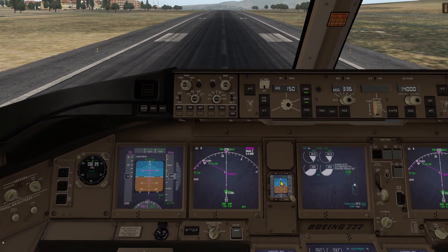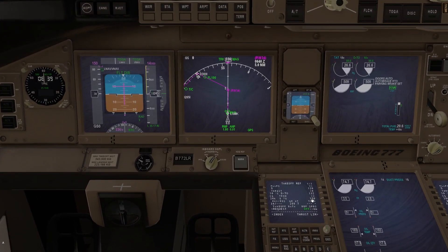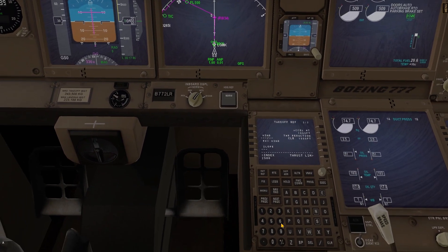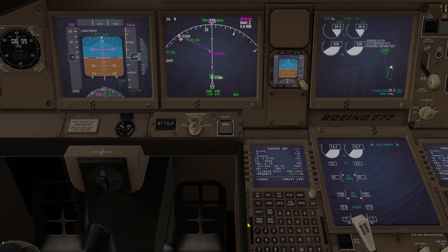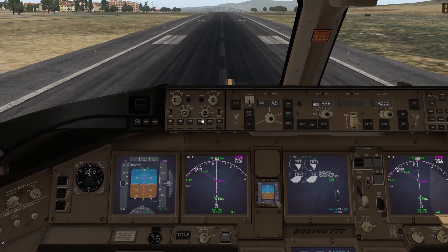Now let's try the same thing in the 777 by Flight Factor — the plane that has been released about 20 years ago and that costs less than the SSG. As you can see, we have the same V2 speed of 150, and I will also set the acceleration height to 2500 feet, just as I did with the 747 by SSG.